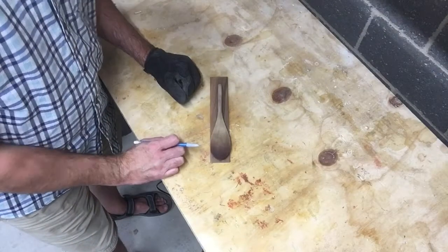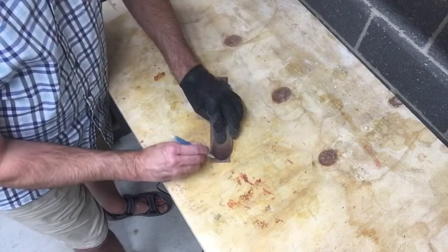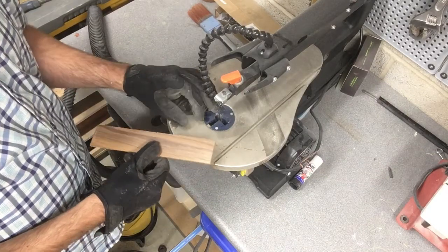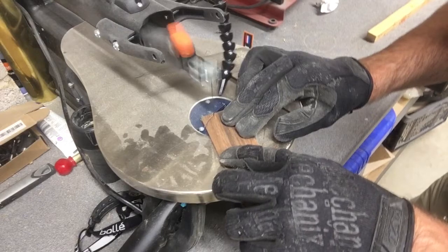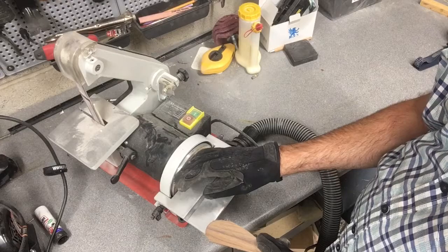To get the shape of the blade, I'm going to use this wooden spoon to get a general contour. To cut out the contour I'm going to use a scroll saw, cut up to the line and then trace it around. Then I'll use this hobby sander to shape the rest away.